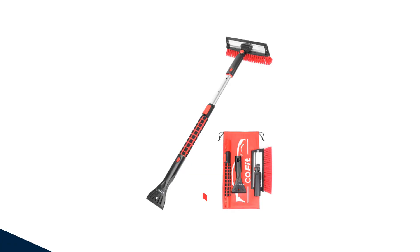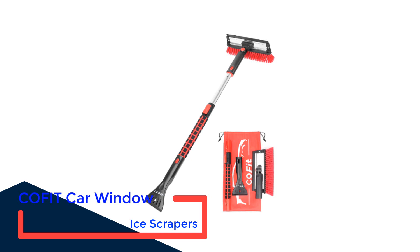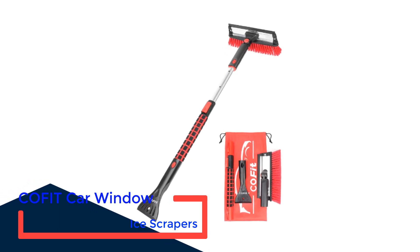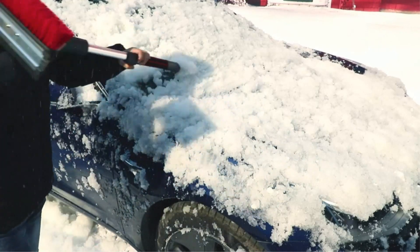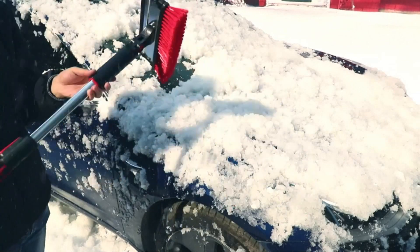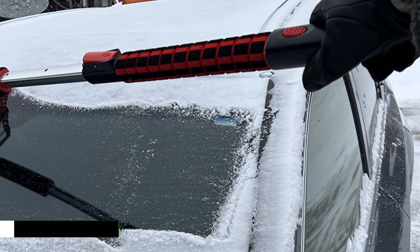Number 2: Kofit Car Window Ice Scrapers. This telescoping brush has a lot of features. The 11-inch broom has a squeegee on the back side, which is for light frost or snow and for that final pass once you clear heavier snow off the windshield. The brush head swivels to control which side of the brush moves the snow. There's a nice foam grip, and the broom and scraper detach if you want to divide up the work with somebody.